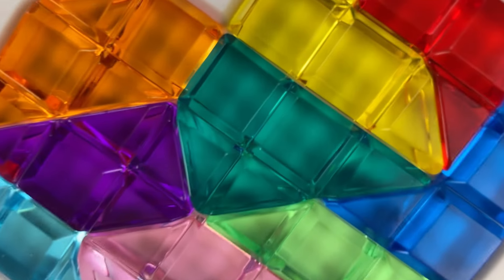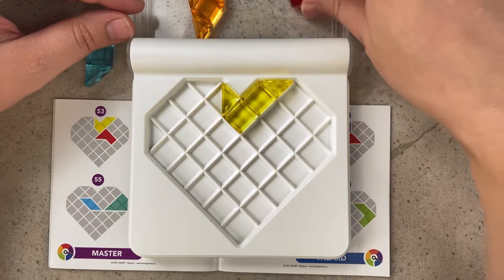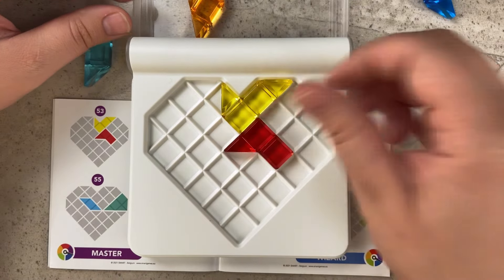Click that subscribe button to see more videos from Puzzle Master, one of the world's largest retailers of puzzles. For level 53, we need the yellow piece up here and then we can use the red piece just like that.